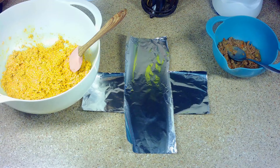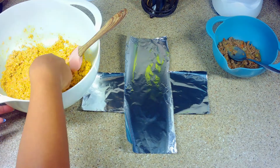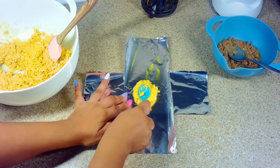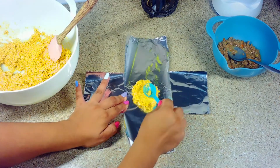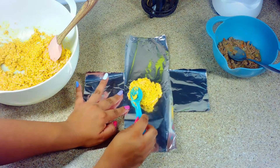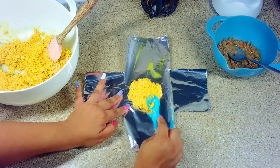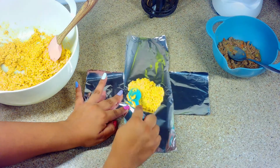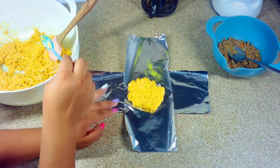Ahora vamos a necesitar dos pedazos de aluminio. Yo voy a envolver así los tamales, pero si tú tienes otra técnica, no pasa nada. El chiste es que tú te acomodes a la hora de hacer estos tamales. Si tú deseas también utilizar hoja para tamal, también puedes hacerlo. Esto es totalmente a tu elección.